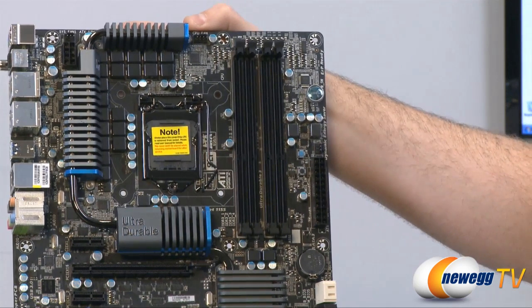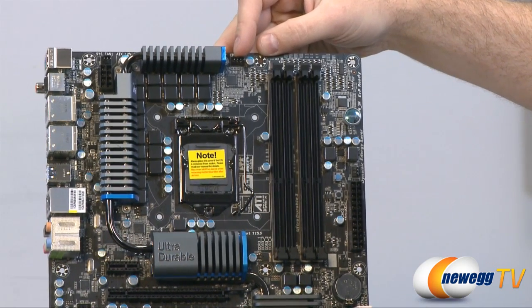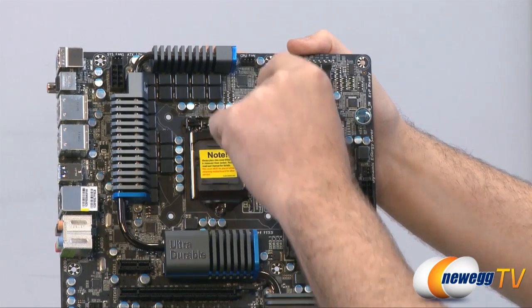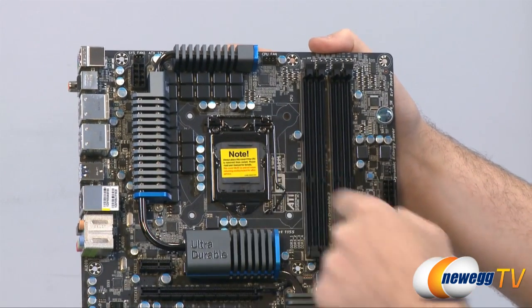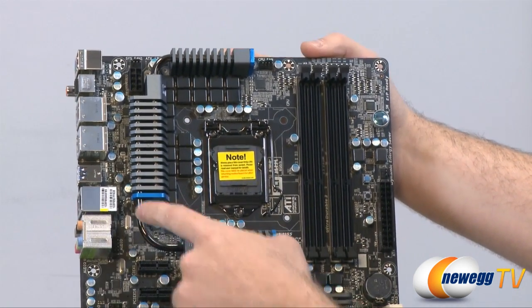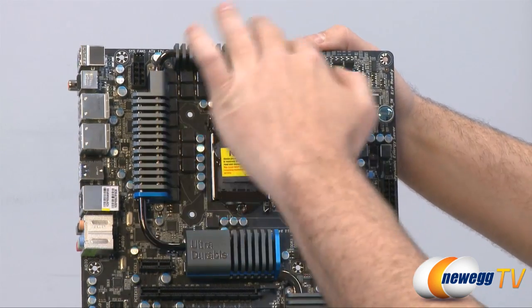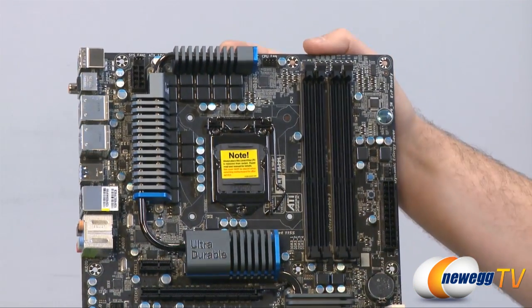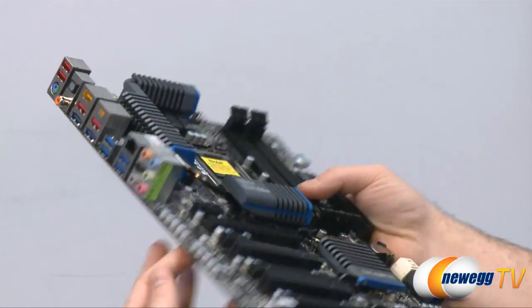Moving to the CPU area: the CPU fan 4-pin PWM header is right at the top. Here we can see the LGA1155 socket with a nice chrome finish. Always keep the protective cover in case you need to return the board — it keeps the delicate pins safe. Here we can see the VRM area supplying power to the CPU socket, with the heat pipe cooling design around it. This features 20-phase power delivery to the CPU socket for plenty of overclocking headroom.